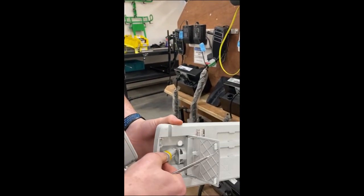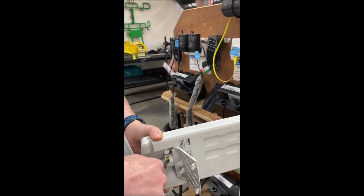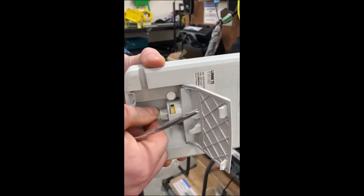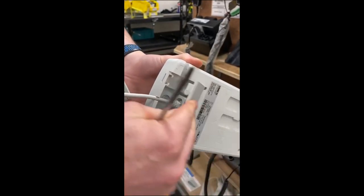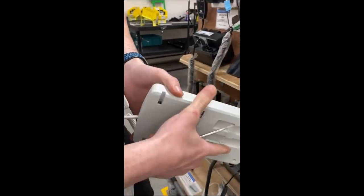Open that up, make sure that little arrow — kind of a clock face — is facing up, and then make sure that the yellow bit there is fully in like that. Clip it down in there, clip it back down like that.